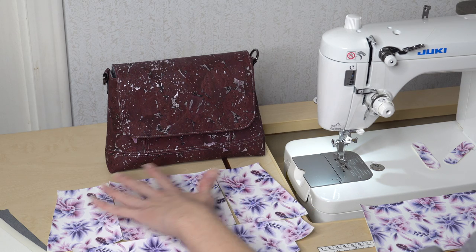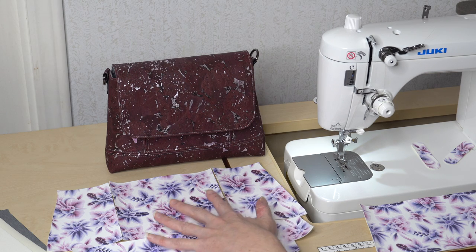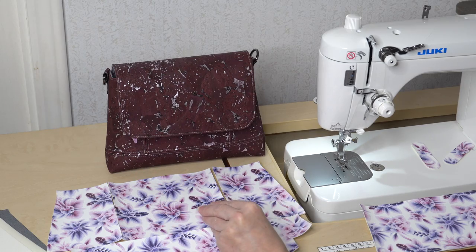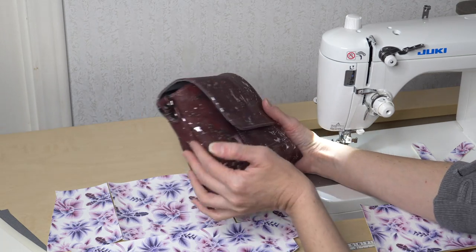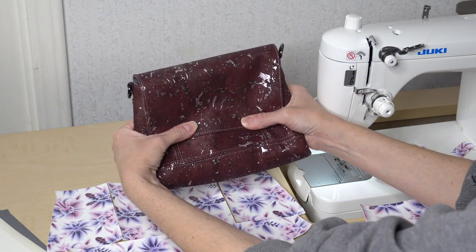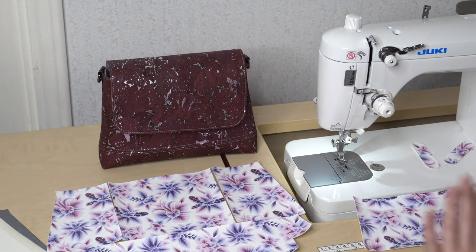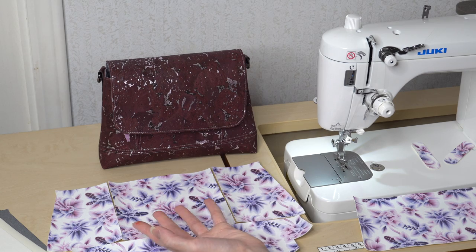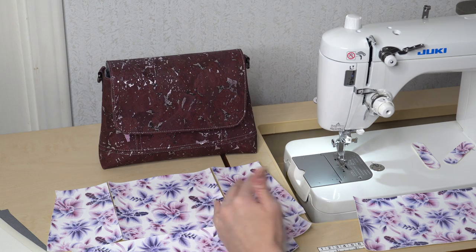Since I'm using vinyl, I do not need to add SF101 to any of these pieces. I will assemble the pieces together first and then I'll choose to either add Decaville Light or foam to help stabilize and give it a little more weight. In the cork version I did not use foam or Decaville Light — it stands up fine, a little smushy, but looks great. Once I sew this together I may choose to do the same with this bag.